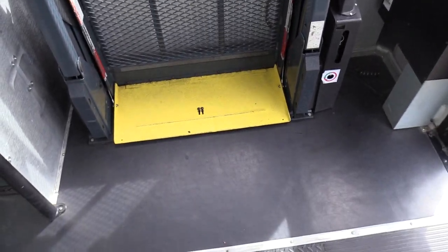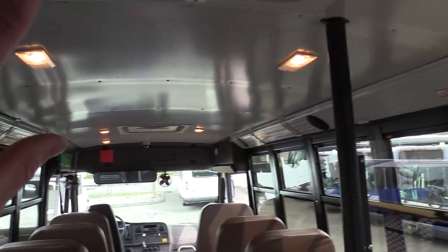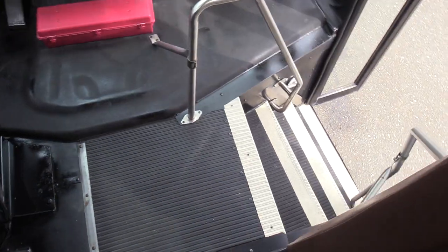Rycon wheelchair lift here — again, inoperable, but if you need it, we can get it going. We've got two emergency roof hatches, one in the back and one in the front. Got some speakers on the sides here, and dome lights going down the top. Acoustic ceiling — that's where all these little holes are — that's just to keep the boominess down and keep it nice and quiet in here.